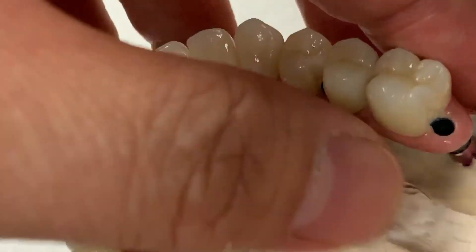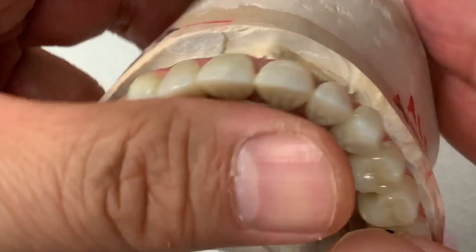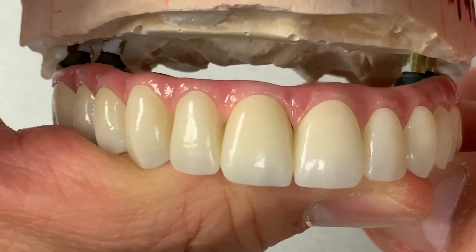We just put a little bit here — the layer, just a little bit. I don't want too much layer, just like that. It looks like a piece of diamond. And then we put it together, and then it makes us extremely happy.